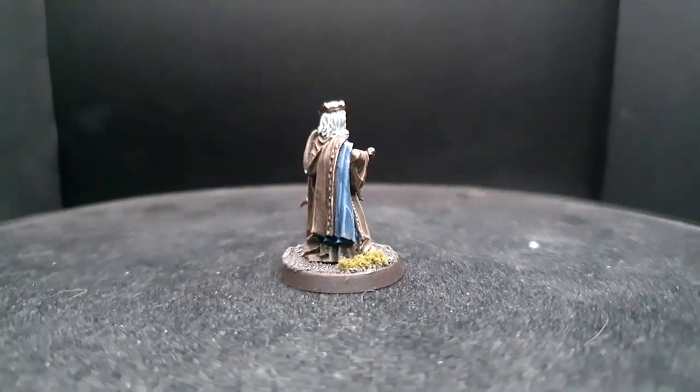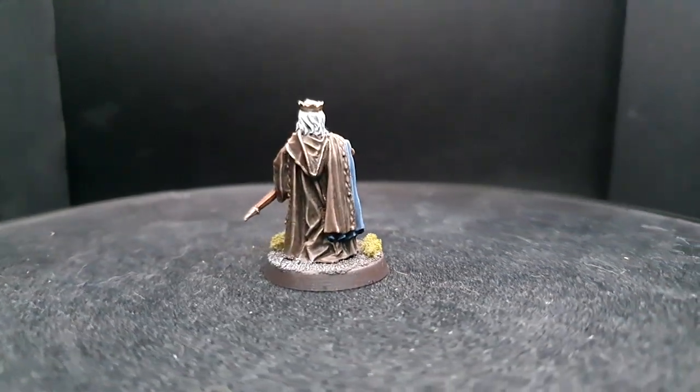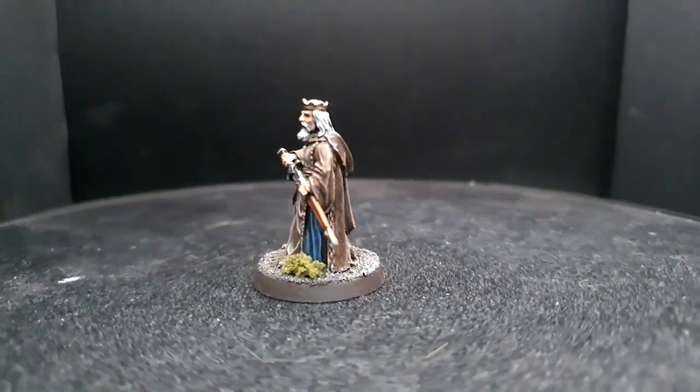Once my model was assembled and based with fine modeling sand, I applied an undercoat using Citadel Chaos Black spray. I don't know about you but I'm excited to get started with these bad boys, so brushes ready guys — let's get painting.